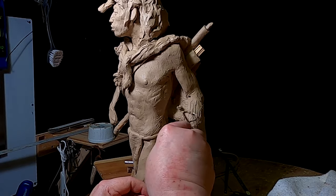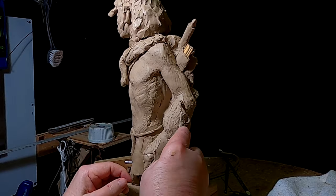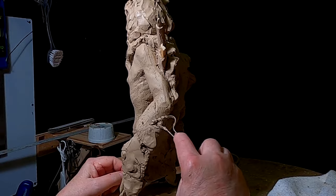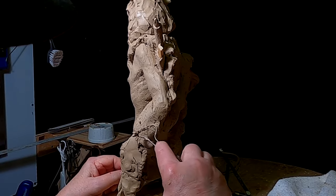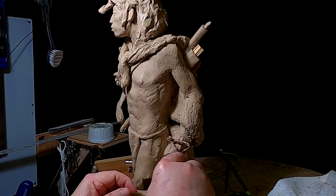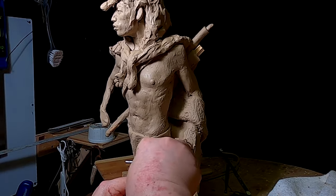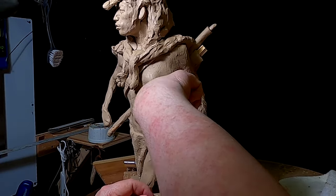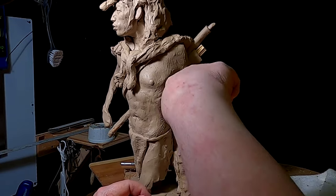I'm using a heavy duty serrated-edged wire tool to put a different kind of texture on the skin side of the robe — or the skin, whatever you'd call it.